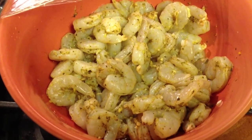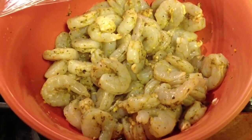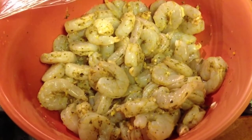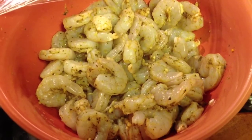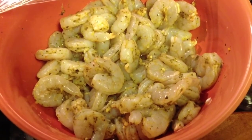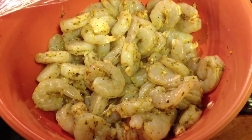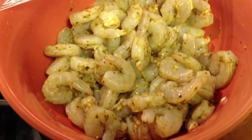Hi everyone, so today's recipe is going to be shrimp scampi, and this is the first time I'm actually going to attempt this. I am allergic to shrimp, so I am really just preparing this dish for my husband and my son. So here we go — as you can see in front of me, the shrimp is already seasoned.